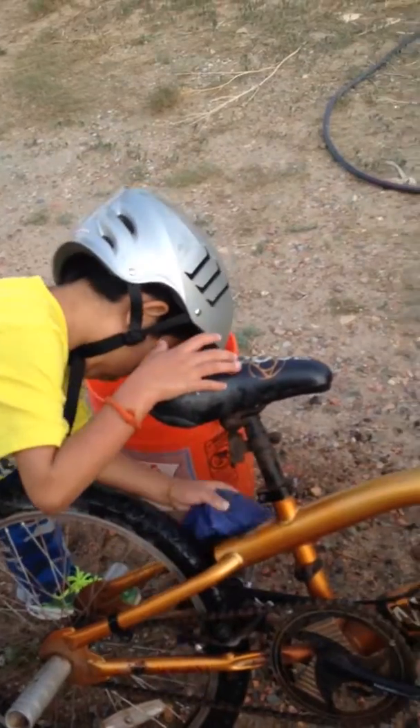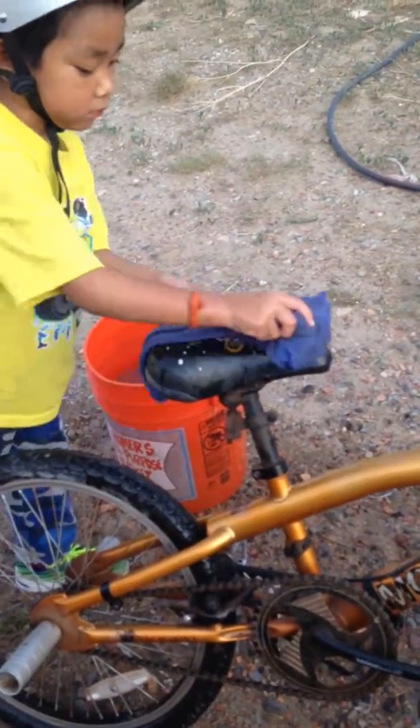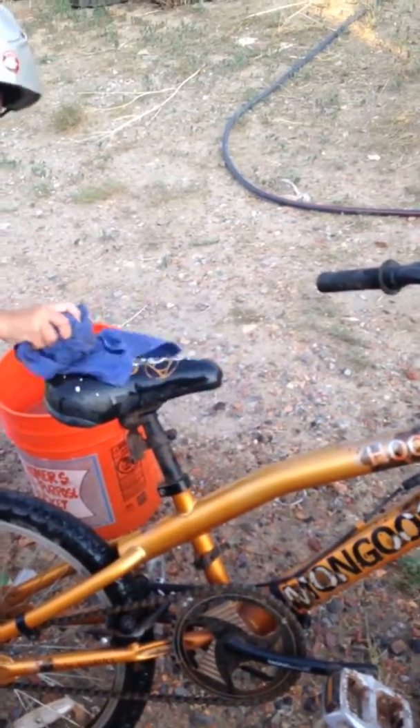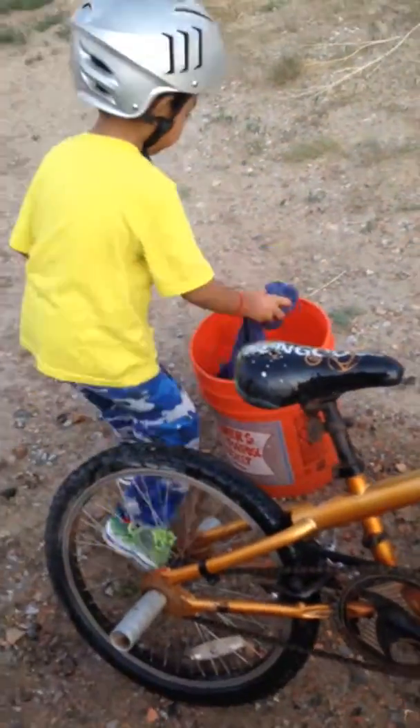He's got his Mongoose helmet on for safety. He's cleaning the seat and he's scrubbing, scrubbing, scrubbing. Put some water on there — he's scrubbing and scrubbing. Getting more dirt off.